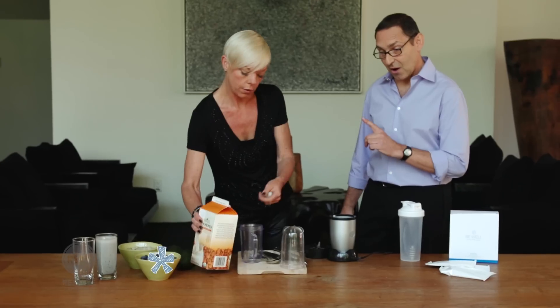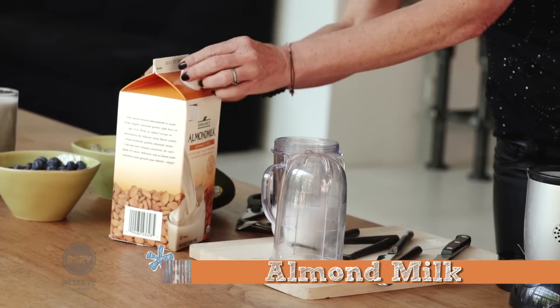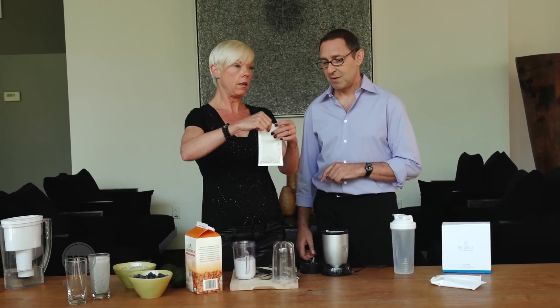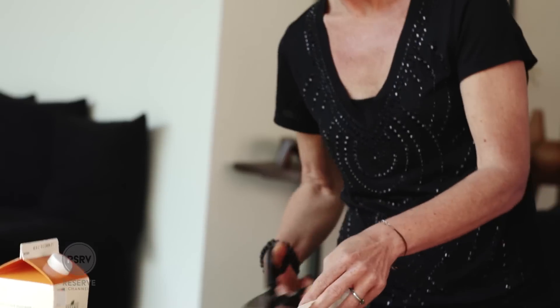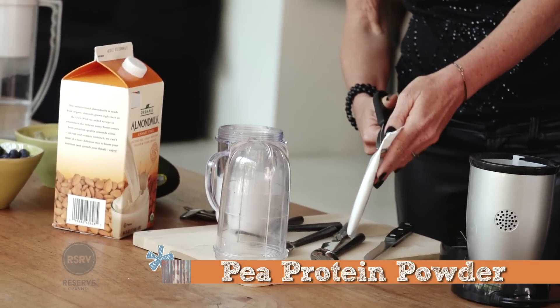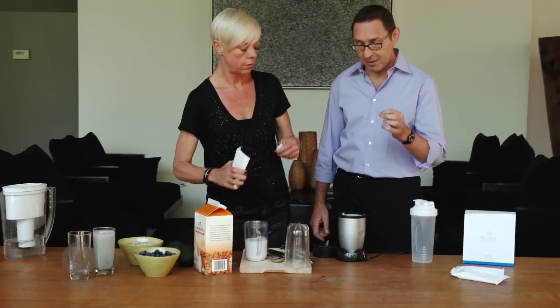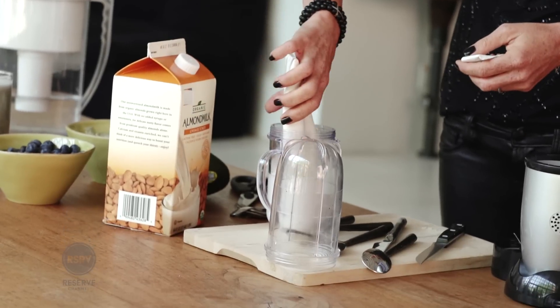So I use almond milk — almond milk is good fat, so that's really important. Of course I use your Sustain, that is amazing. Sustain is a pea protein, which is a vegan vegetable protein made from peas. It's actually just made from peas? It's made from peas and it's a really good source of protein.